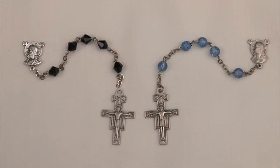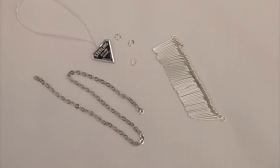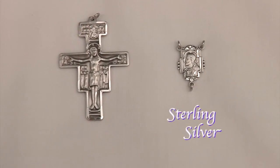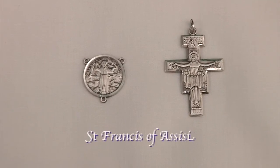Here are two examples of rosary kits with a matching scapula center and San Damiano Cross. The one on the left has diamond-shaped fire-polished black beads, and the one on the right has round light sapphire beads. When you order a rosary kit you get all the parts necessary to make a complete rosary. Here is a close-up of a sterling silver San Damiano Cross and scapula center, and here we see the San Damiano Cross with a round Saint Francis of Assisi center.